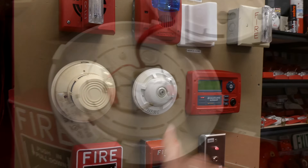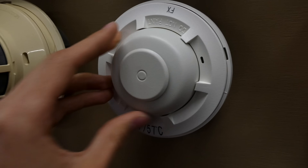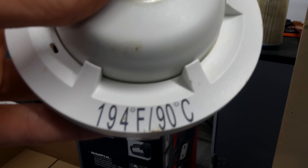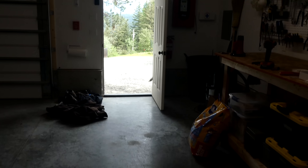Now I'm going to quickly replace that. The new detector is all wired up — we're just going to twist it on. While I was wiring it, I noticed this replacement is a 135-degree model and the one we just activated was a 194-degree model. I thought that was kind of interesting, but the old one is all blown up and completely useless now.